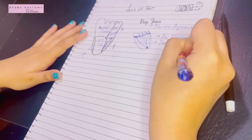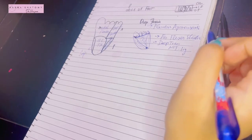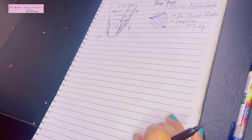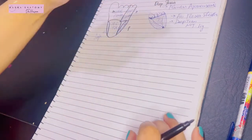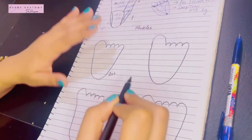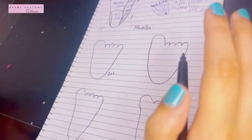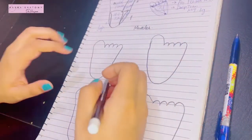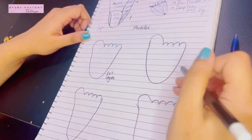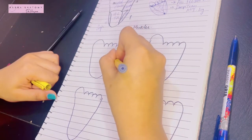Now let's begin with the various layers of muscles of the sole of the foot. Overall, the muscles of the sole are divided into four layers depending on their depth. The first layer is the most superficial, lying just beneath the plantar aponeurosis, followed by the second, third, and fourth layers.